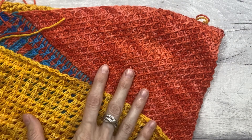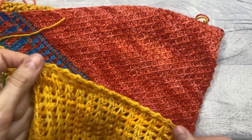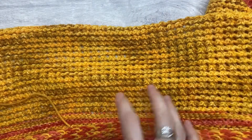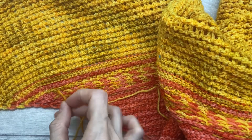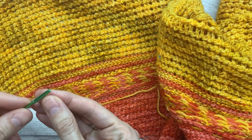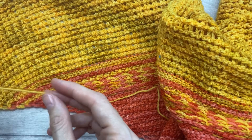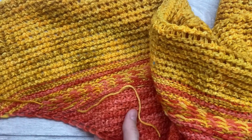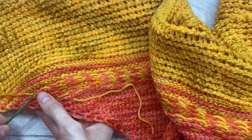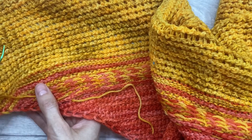Welcome to the very last stage of the project, which is weaving in your ends. You've made it all the way here — well done, you can be so proud of yourself! Now we've got a few ends to weave in, so I'm going to show you how I weave in my ends. I like to weave in my ends after I block my project, so this would be the last stage. I like to go under one stitch, over another, and through the next one.